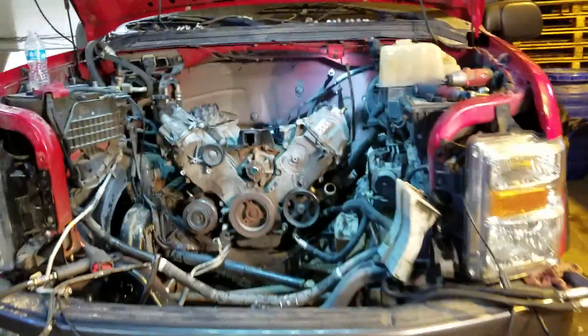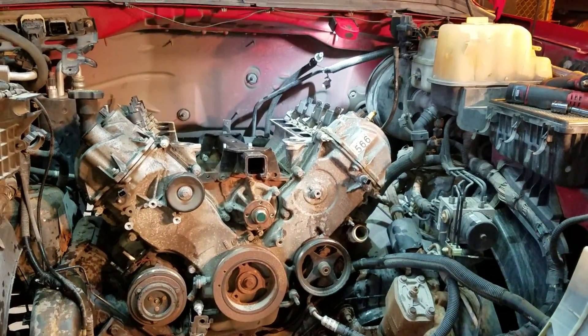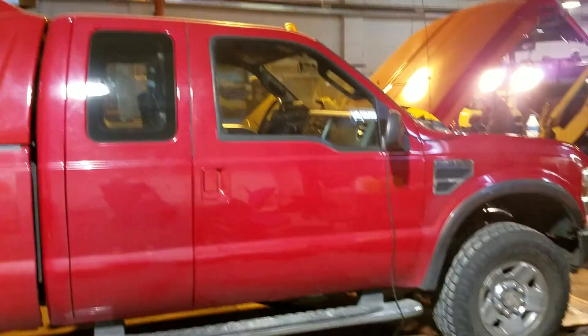Got all right over here, gonna get plugging back on this. Gonna lay underneath and get everything else — just got to the motor mounts and whatnot. I just wanted to show you guys what I had going on, and this is pretty much what the truck looks like — super cab.